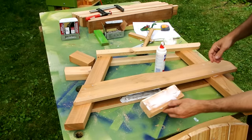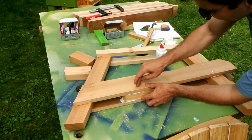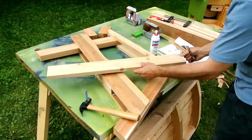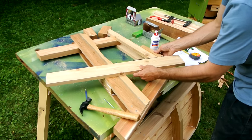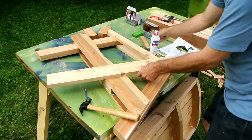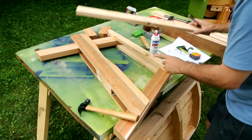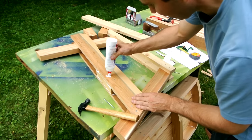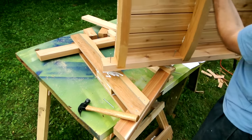One thing I forgot to add earlier is this block that goes in here for nailing the back on, just to get more support. For the back angle, I recommend you do a trial assembly with clamps just to make sure you actually like the angle, because there are different reclines that work best. But I already know this angle works from my other lawn chair and I like it, so I'm just going to do that without a trial fit.